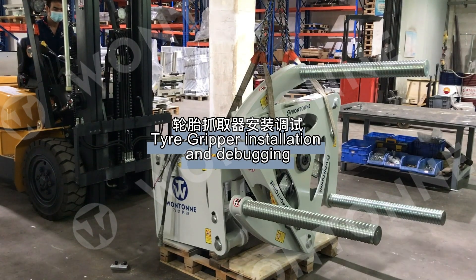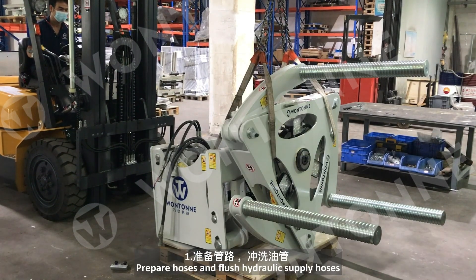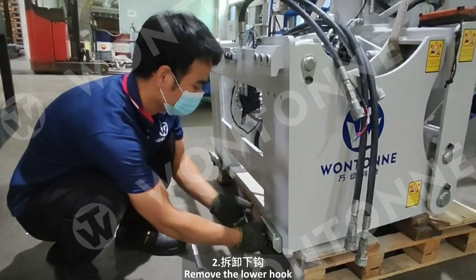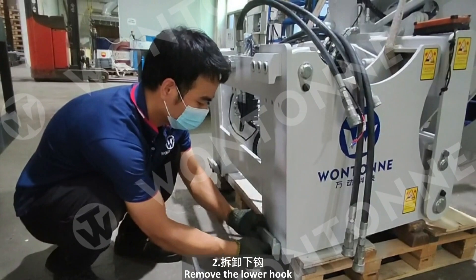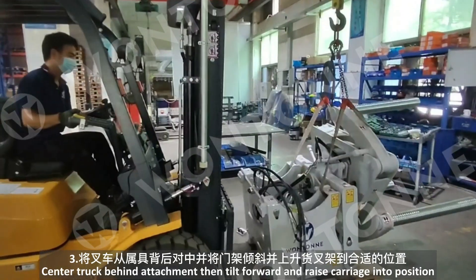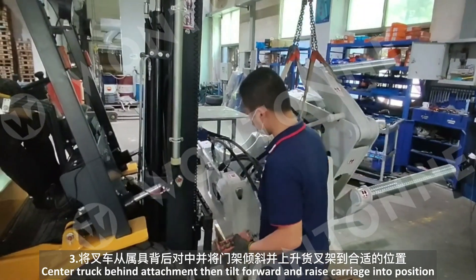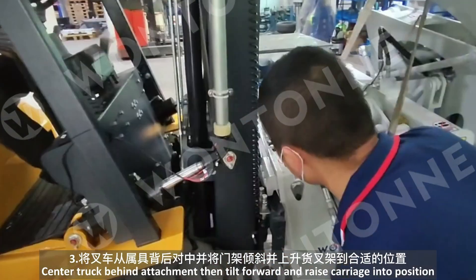Tire gripper installation and debugging. Prepare hoses and flush hydraulic supply hoses. Remove the lower hook. Center the truck behind the attachment, then tilt forward and raise the carriage into position.